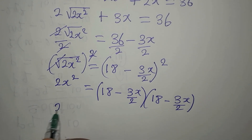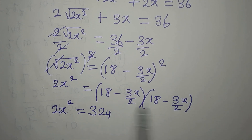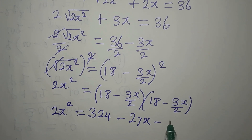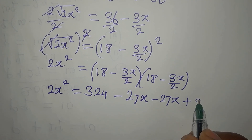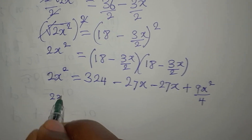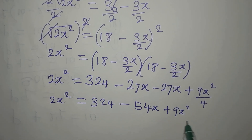Now let's continue. We are going to have 2x squared equals 18 times 18, which is 324. Then 18 times 3x over 2 gives negative 27x. We pick this to multiply again getting another negative 27x, then this multiplied by this gives positive 9x squared over 4. So 2x squared equals 324 minus 54x plus 9x squared over 4.